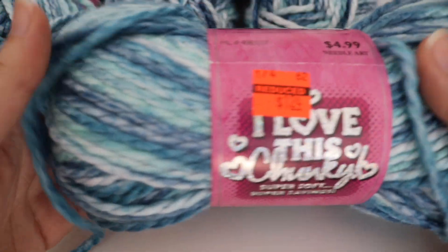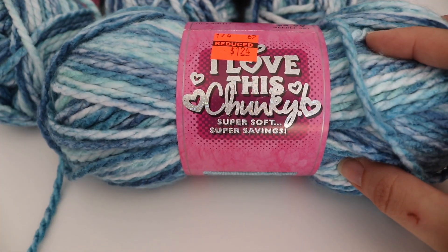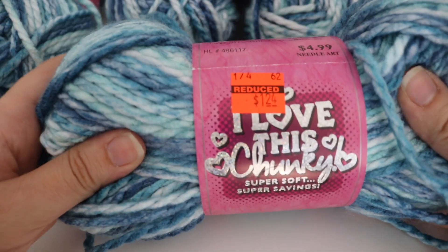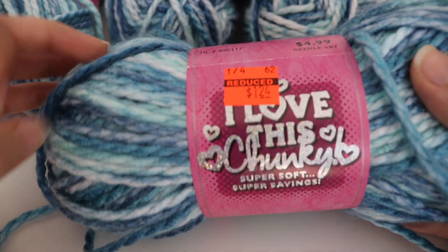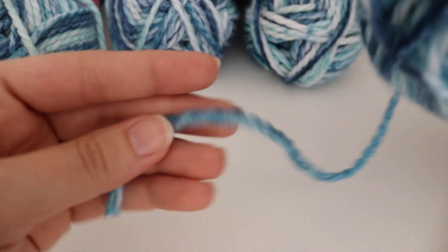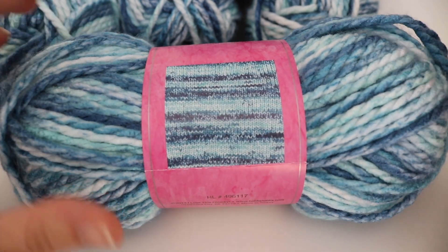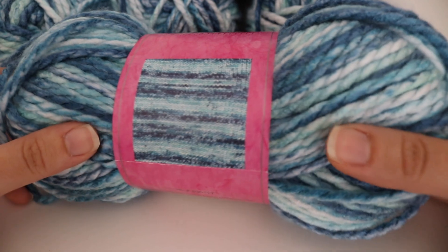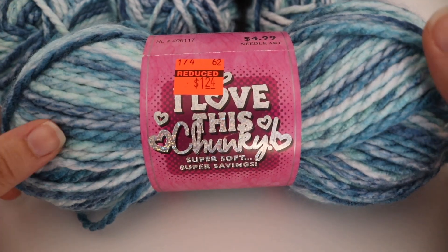I think I tried this yarn maybe once before, at a previous clearance sale, and I really did like it. I love the softness of it, and it has a little bit of a twist to it as well. It's super soft and I really love how it works up. I might even try to knit a blanket with this — I'm still very much a beginner at knitting — but I just really like the way it works up, so maybe I'll knit a blanket instead of crocheting one. We'll see what I end up doing.